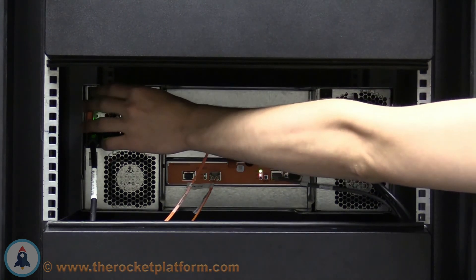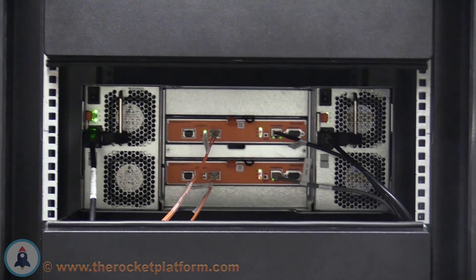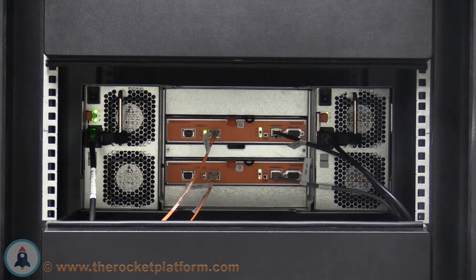Now you must wait for your array to complete the boot process. When the boot process is completed, the controllers in the array will be in the active and secondary states. When the controllers are in the active and secondary states, they will display certain indicator lights. The controllers have three indicator lights: the PWR, ERR, and ACCT lights.